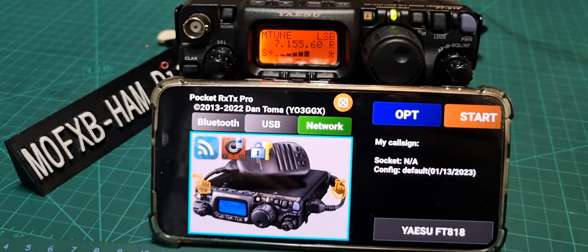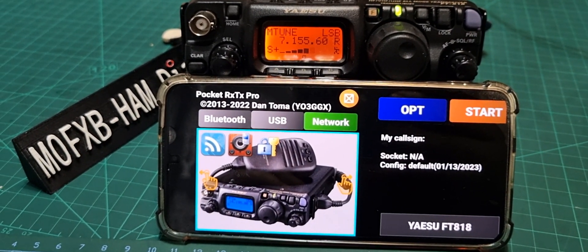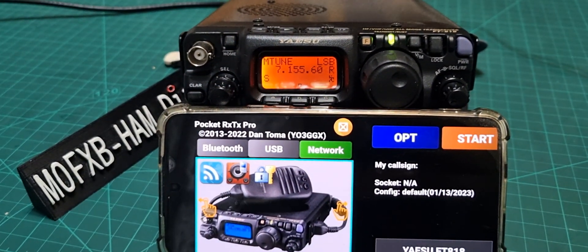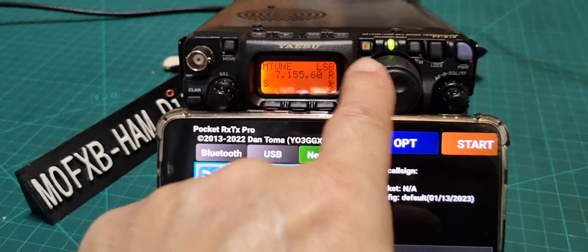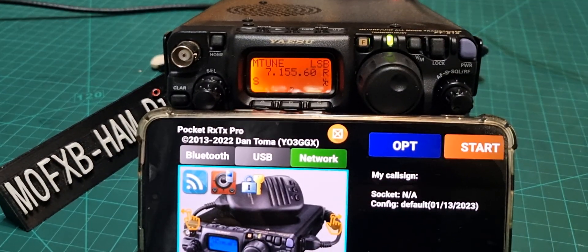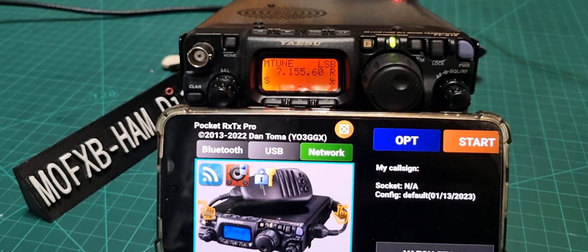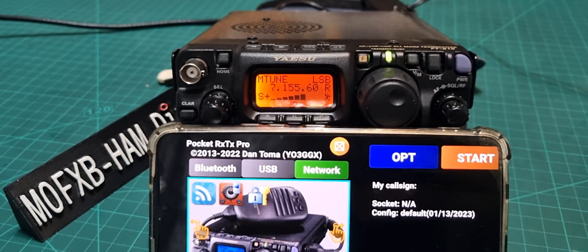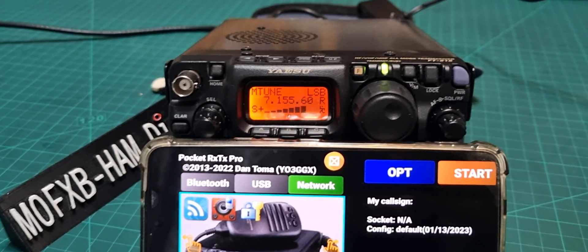Welcome to my channel. Let's show you how to set up the Pocket RX TX Pro version on the Android phone to the Yaesu 817 or 818. I'll set the baud rate to 9600, and that is menu number 14 — hold down F, menu 14. Let's show you the connection.